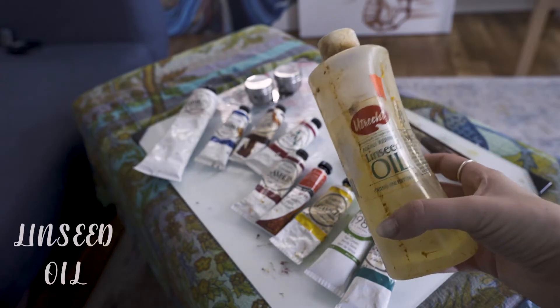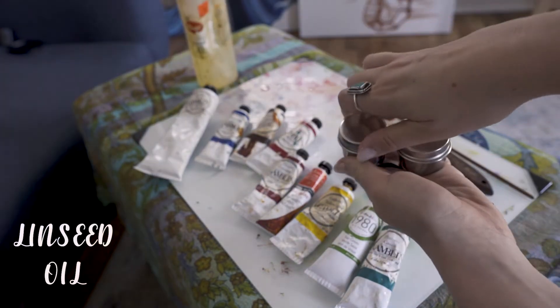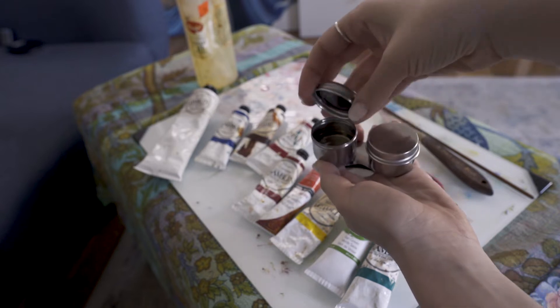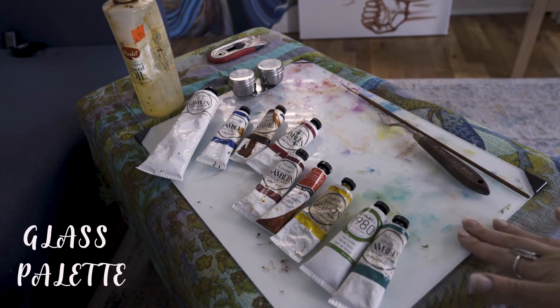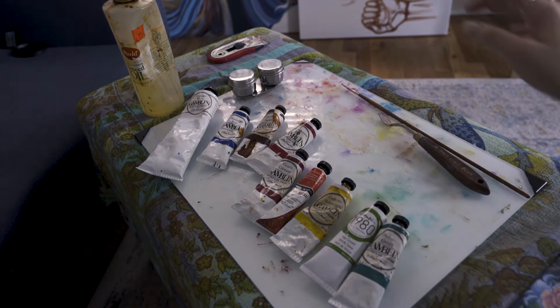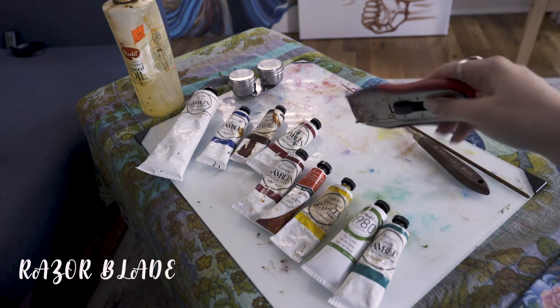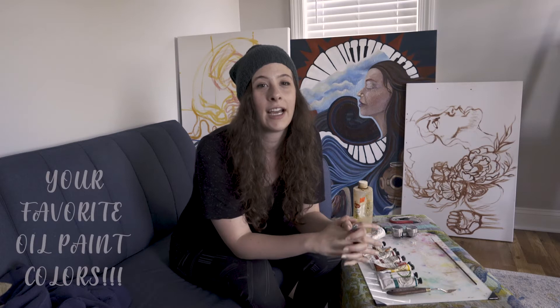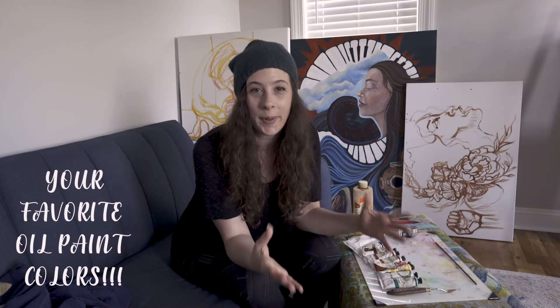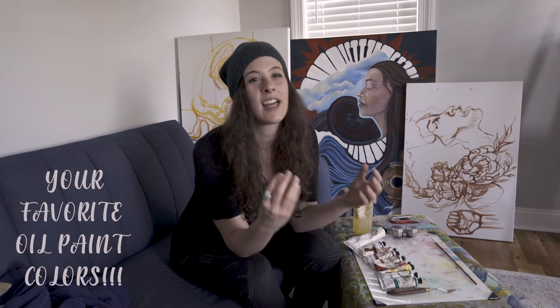I also really like to use a palette knife for mixing. Today I'll be using linseed oil, which you can pick up at your local art store. I typically use this to smooth out the paint and make it easy to work with. This right here is my glass palette. I have a razor blade to clean and scrape off the oil paint, and then I have a whole range of oil paints that we can go into in detail.